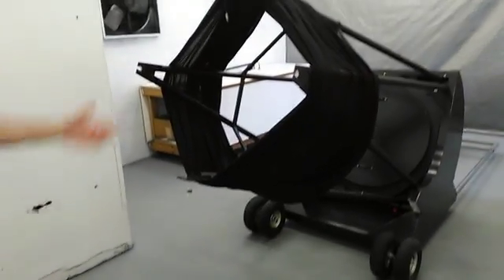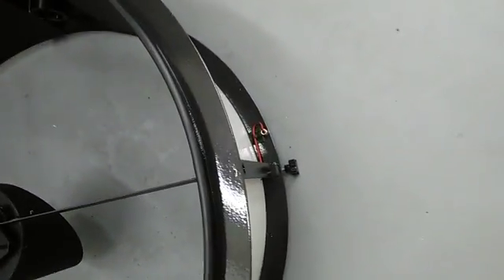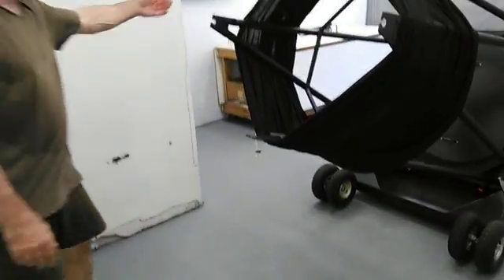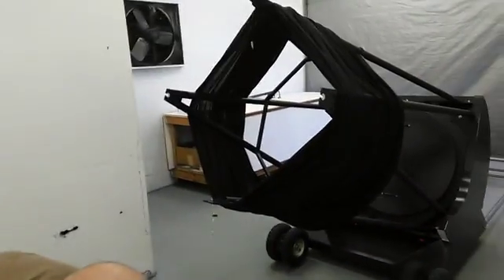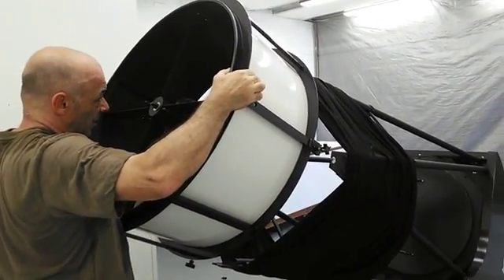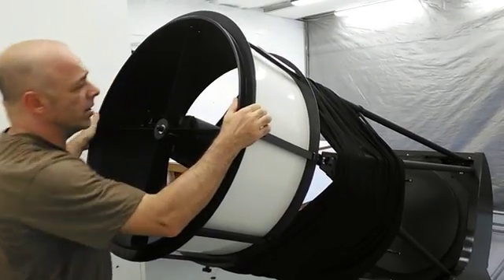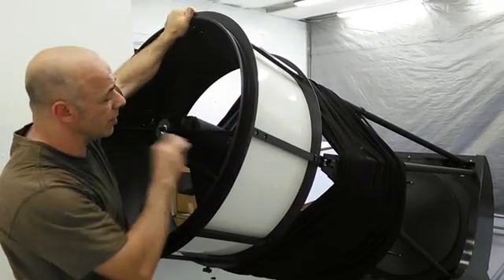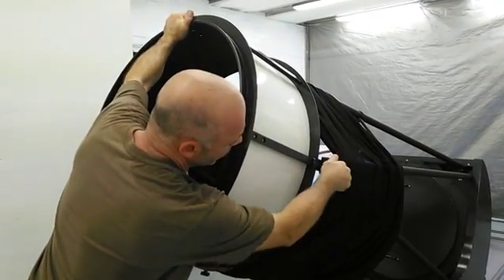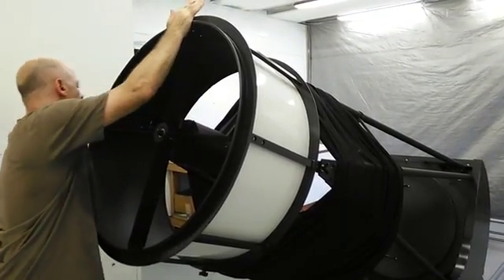Now I'm going to install the upper tube assembly onto the trusses using the thumb bolts. Open them up so they're showing about half to three-quarters of an inch of threads — open them up more the first time you're putting it on. The focuser goes on this side, so when I grab the front end I want the focuser on the right side. I'll spot the top truss first, slide that down into place, then look at the side ones — it just falls right on. While applying pressure into the trusses, tighten the two side ones before you ever let go.